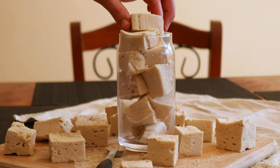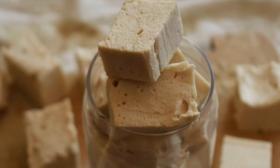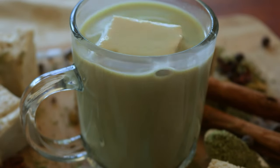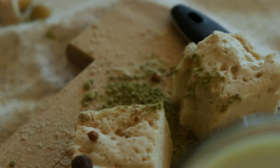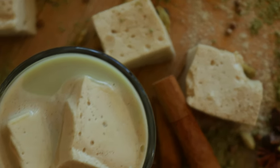Cover the bowl to help avoid the mixture splashing out. Just make sure to check back every few minutes or so to see when the mixture starts to turn light and fluffy. Once fluffy, transfer the marshmallow mix into a greased pan or a pan lined with parchment paper, leaving some parchment on the sides to be able to pull up. Place the pan in the refrigerator to set for one to two hours before cutting them into the desired shapes and sizes.